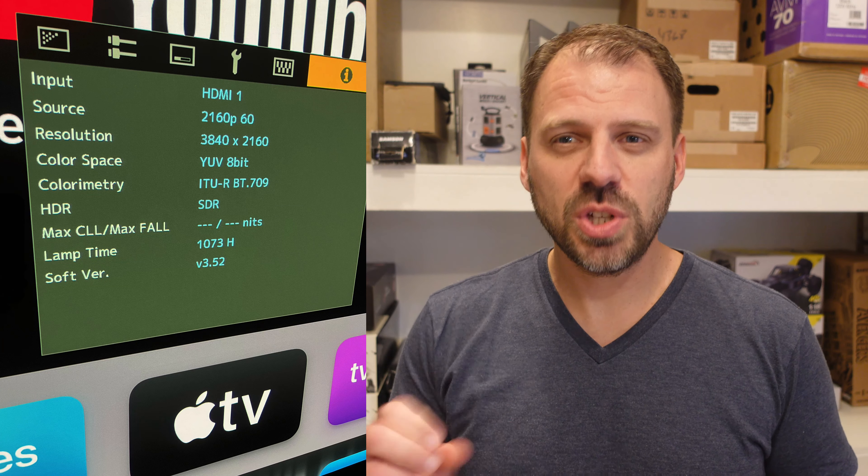Hey folks, quick one today, talking basically about some projector maintenance. So I have a JVC NX-7. It's been hanging in my theater since pretty much those units shipped — I was amongst the first wave of pre-orders to get them. They were delayed when they were first announced from Cedia, but I got mine the following spring. So I think we're going on something like four-ish years now.